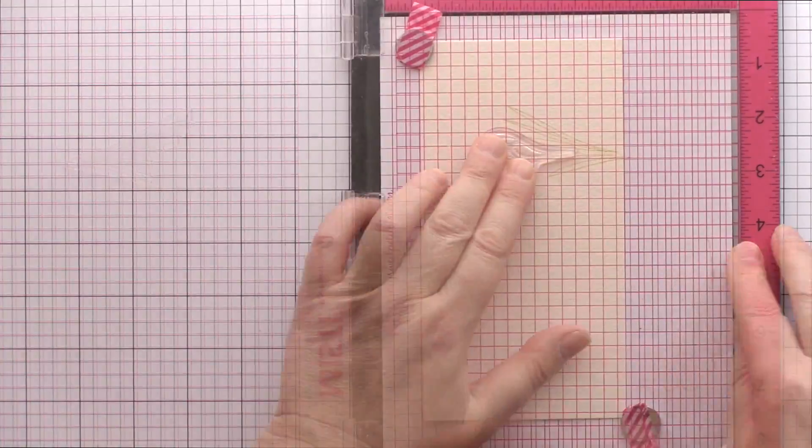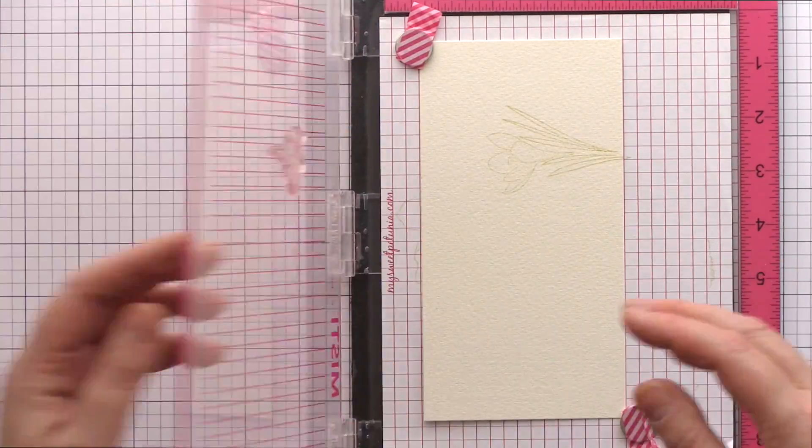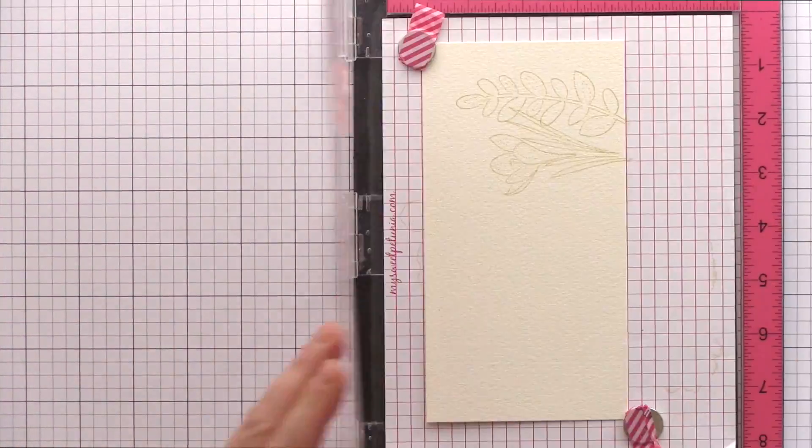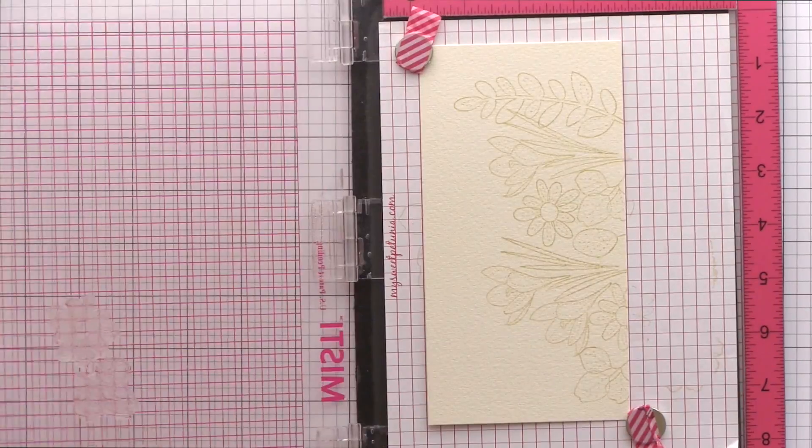I'm using Antique Linen Distress Ink as this ink, being light in colour and highly water reactive, will become invisible once I start painting. I'm stamping the images at least a couple of times until I can see a clear outline to guide me as I paint later on.